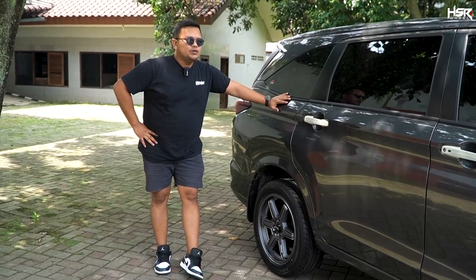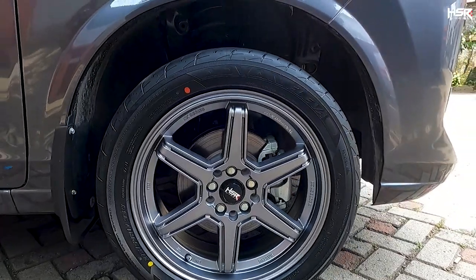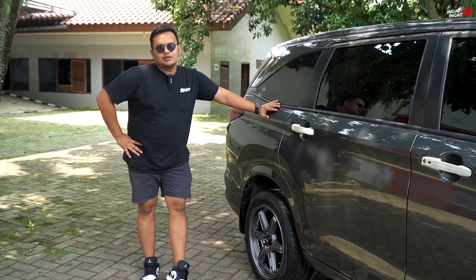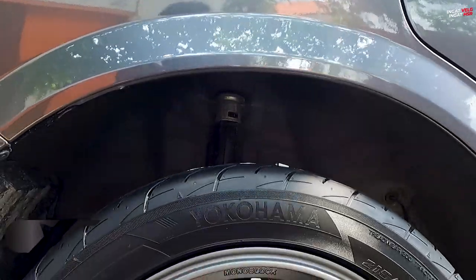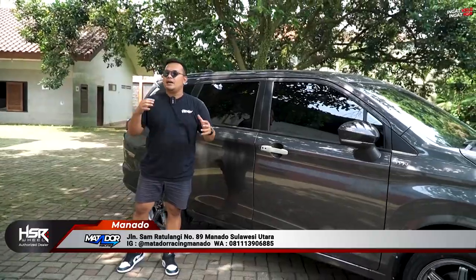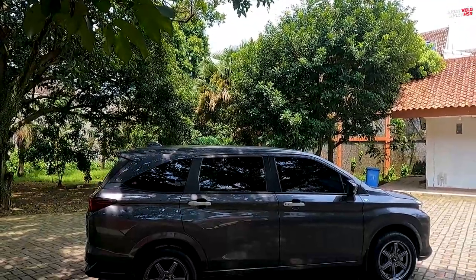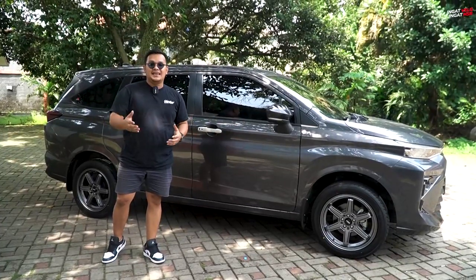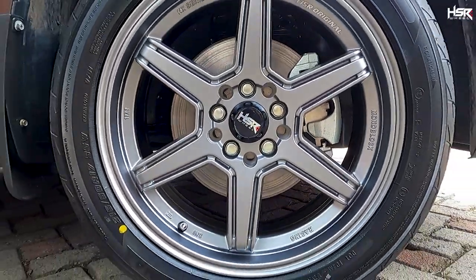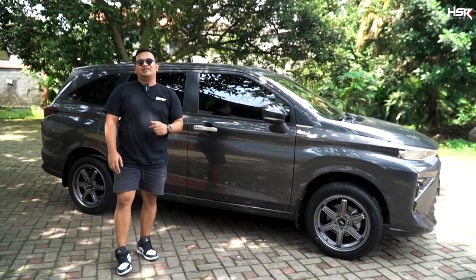Salah satu yang paling amazing dari velg ini adalah warnanya sangat matching dengan All New Avanza warna grey ini. Bagian belakangnya pun fitment-nya cakep banget — pas banget 215/50 dengan velg ring 17 lebar 7. Memang untuk PCD 5x100 pilihannya tidak terlalu banyak, berbeda dengan 5x114. Tapi kita tetap ada. Jadi bagi teman-teman pengguna All New Avanza yang pengen upgrade kaki-kaki dan tampilan mobil, HSR Minas ini bisa menjadi salah satu pilihan. Bannya masih tebal, masih nyaman, tampilannya jauh lebih sporty.